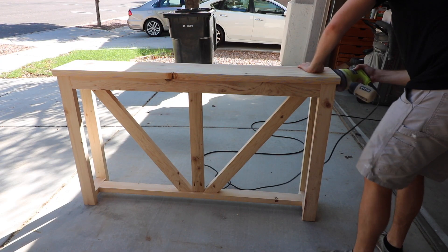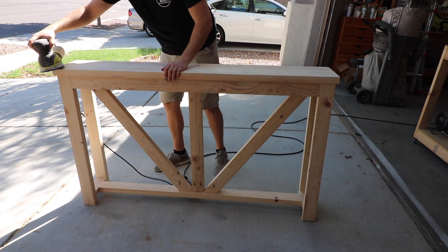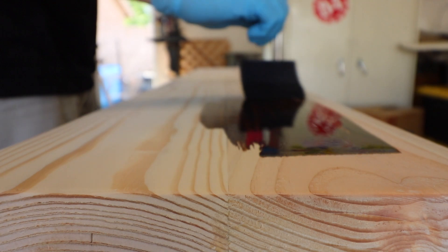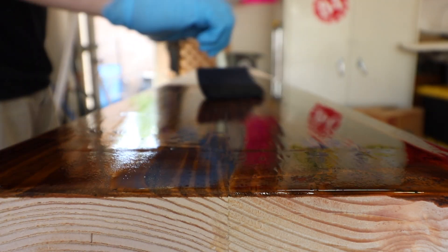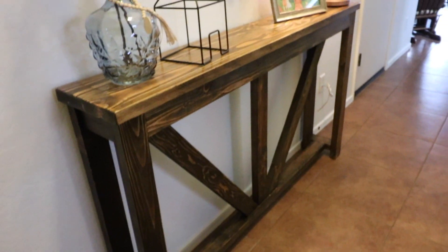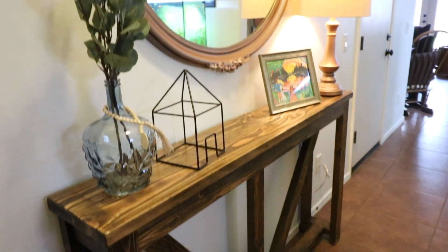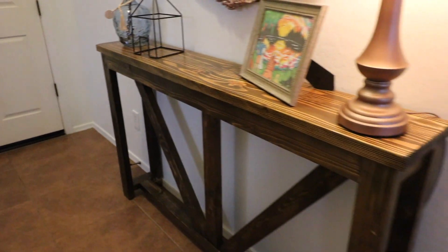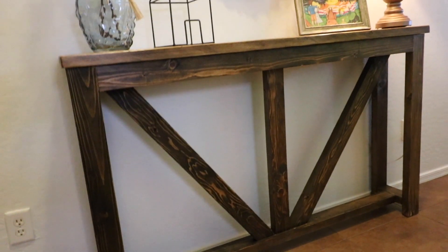I then gave the rest of the table a complete sanding and followed it up with a nice coat of stain. I did use JigaBeam — it's my favorite stain and it goes with everything in my house. This project did not take long at all to accomplish. I finished it in an evening after work and it looks great. We needed something in the front entry and this really makes the room pop. It was just a blank wall and now we have a nice little space to display some pictures and some cute decor.